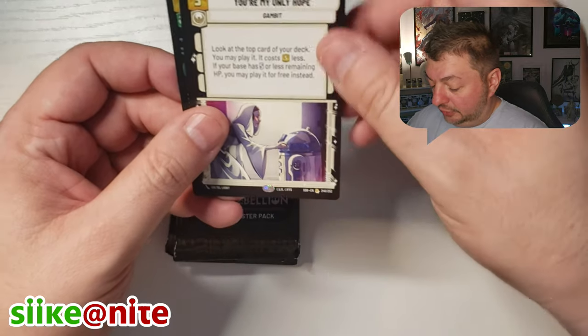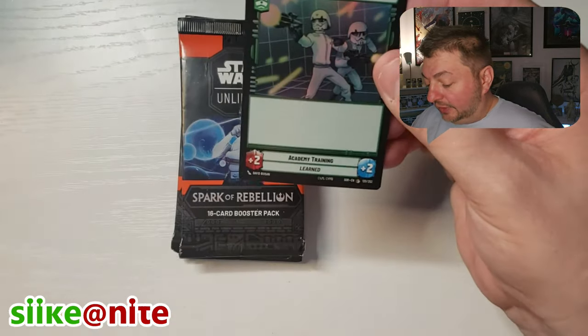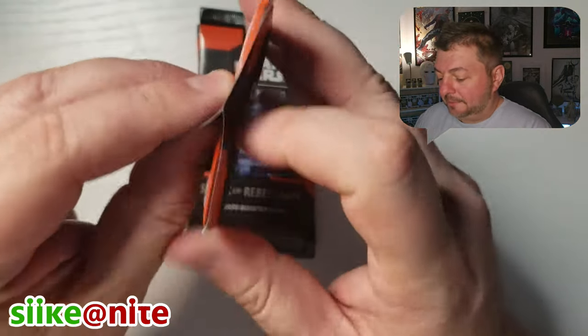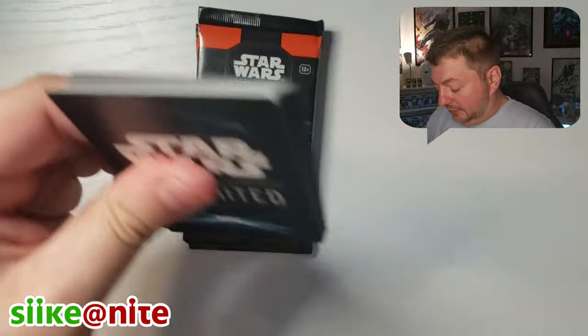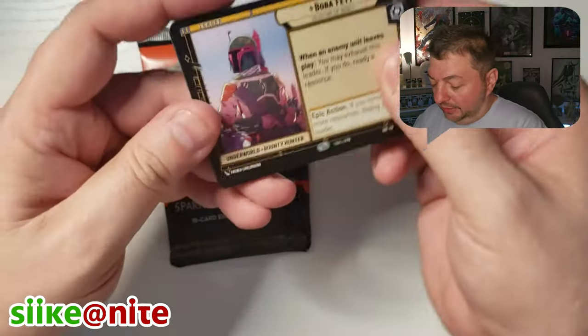Entrenched. You're My Only Hope — that's a cool one, that's a rare. I might keep that aside. And there's another Rebels episode reference. Getting down — we got four packs left with Thrawn.